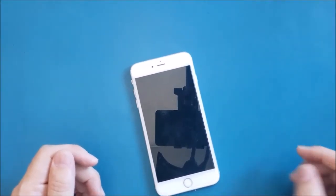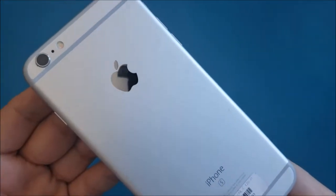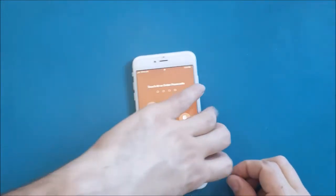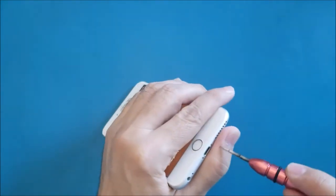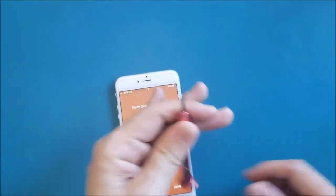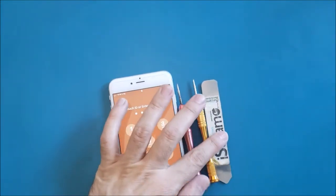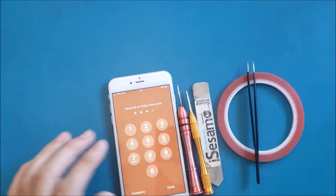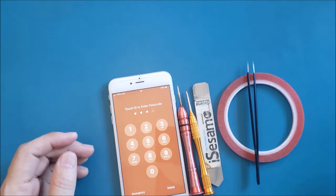Hello friends, welcome to this new tutorial. Today I have an iPhone 6S Plus and the problem is the battery. In this video I will show you how to replace it. To do this job we will need a pentalobe screwdriver, a Phillips screwdriver, an iSesamo pry tool, double-sticky adhesive, tweezers, and the new battery.